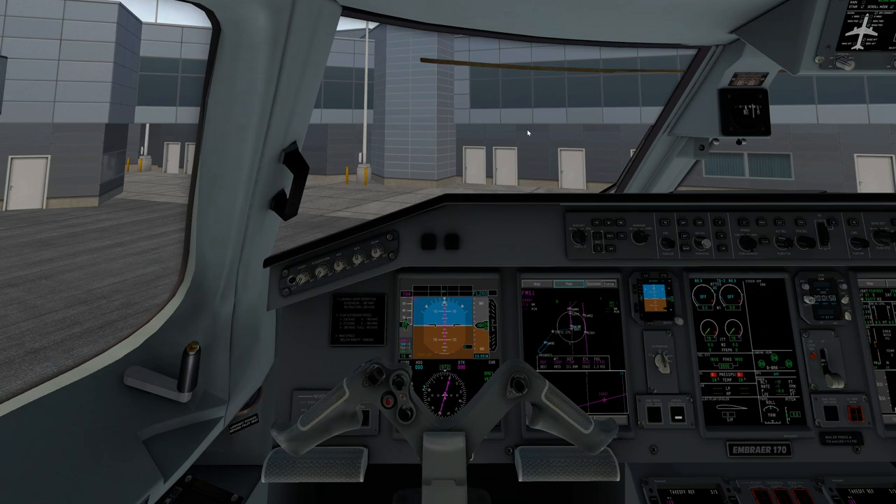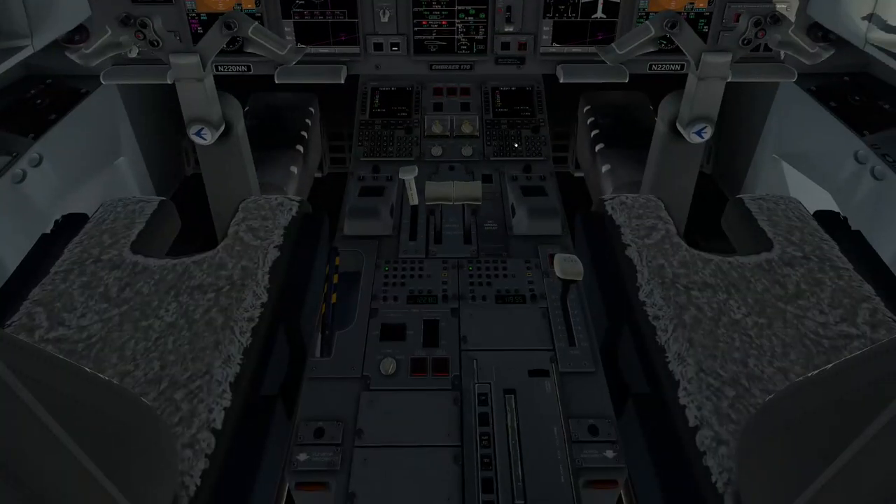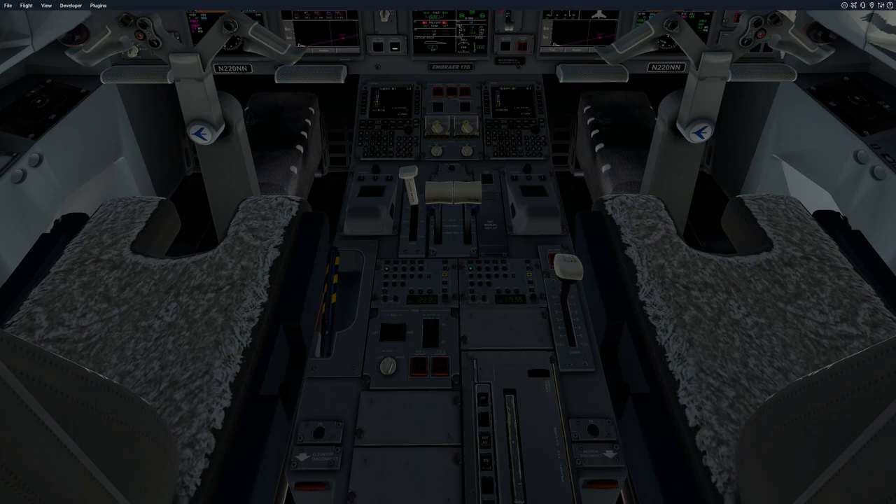We're also going to set our minimums. We're currently at 9 feet, so we'll select parametric and bring it up to 1,010 feet. This will basically let us know when we can switch over to autopilot. We're going to set our trim. Today's trim based off the reference sheet is 3.5. We'll use these rocker switches and bring it up to 3.5.